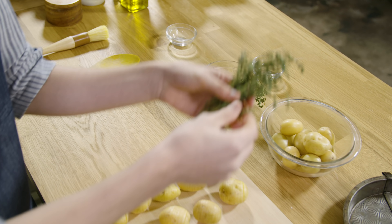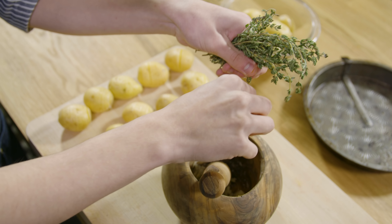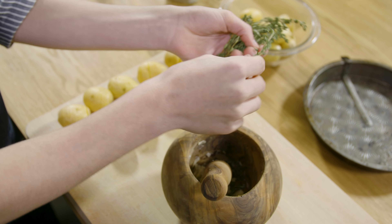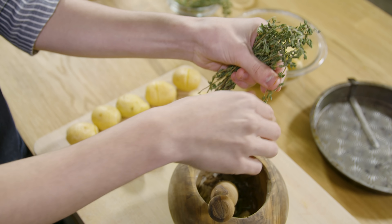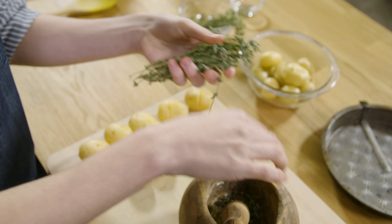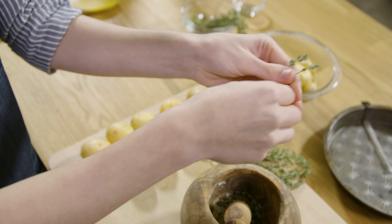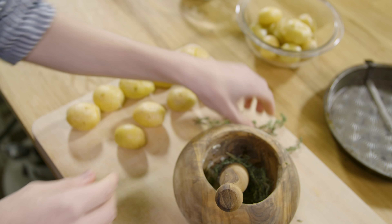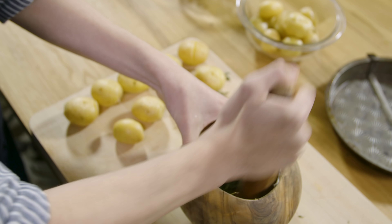Next up we are going to add in some fresh thyme leaves. Just kind of strip them off of the main stalk right into there and we're going to add this in and grind it up. Now let's pound that up.